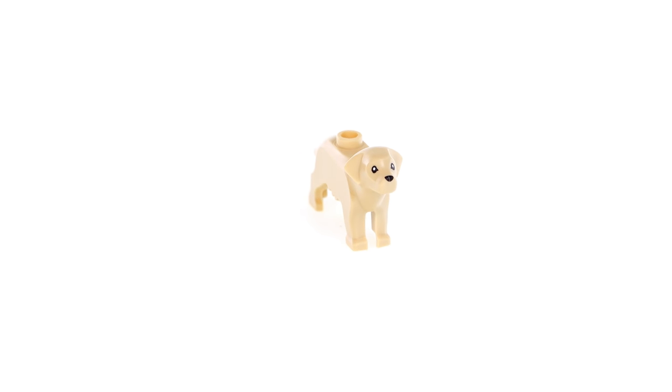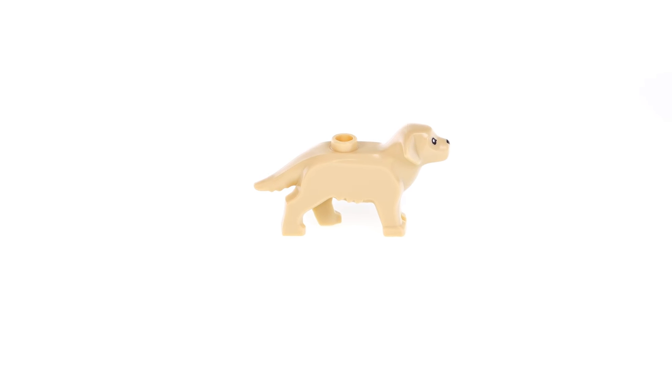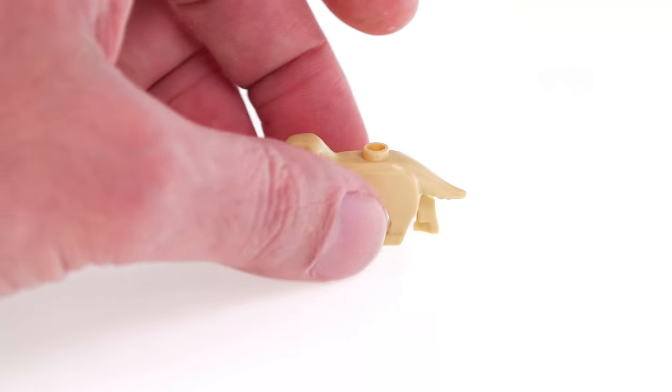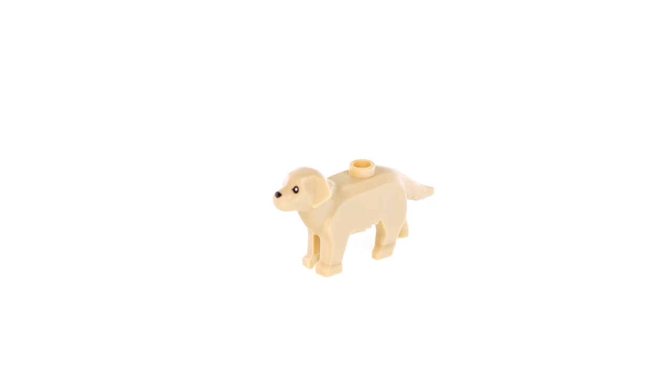Last but certainly not least is the new dog. With this tan color I must call this one Bemo — apologies to everyone who has a dog that looks like this, but to me this is Bemo, my family's own miniature golden retriever of almost the same color. This one looks a little bit more like a puppy though. It's a single piece with no posability, just a stud on the back to attach things in the future. It's a really nice sculpt and I look forward to seeing more colors and perhaps different print styles as well.